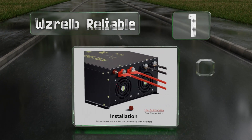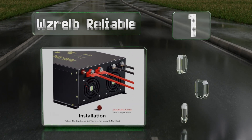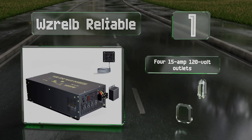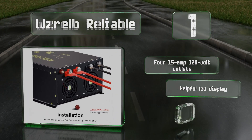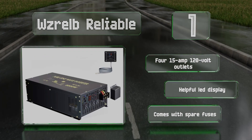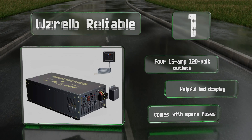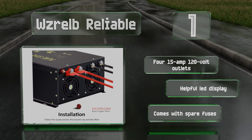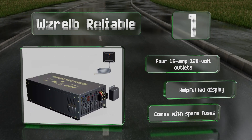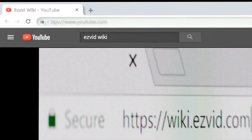Taking the top spot on our list with a whopping 8,000 watt capacity, the WZ RELB Reliable comes in four configurations with input ratings from 12 to 48 volts. It includes number five AWG connection cables, and a wired remote control with a 15-foot cord is optionally available. It includes four 15-amp 120-volt outlets, a helpful LED display, and also comes with spare fuses.